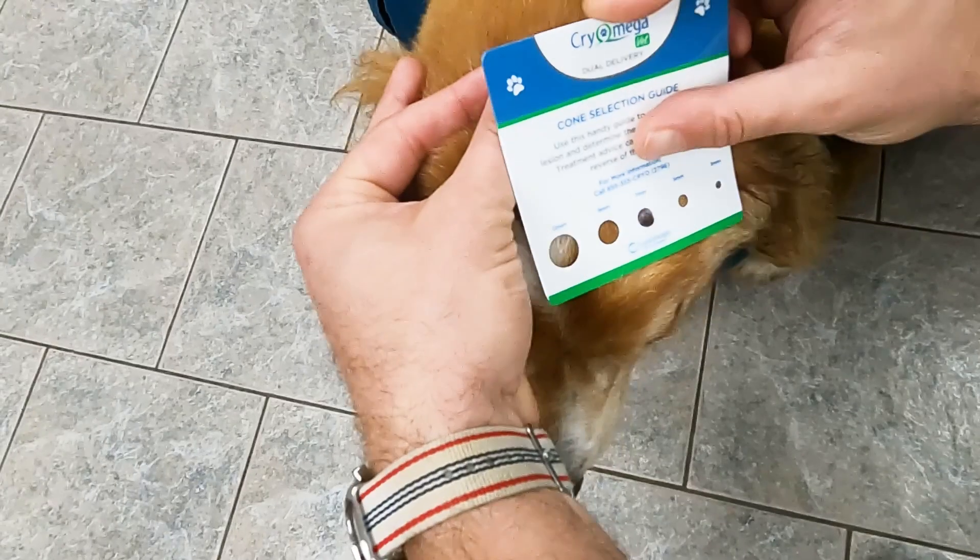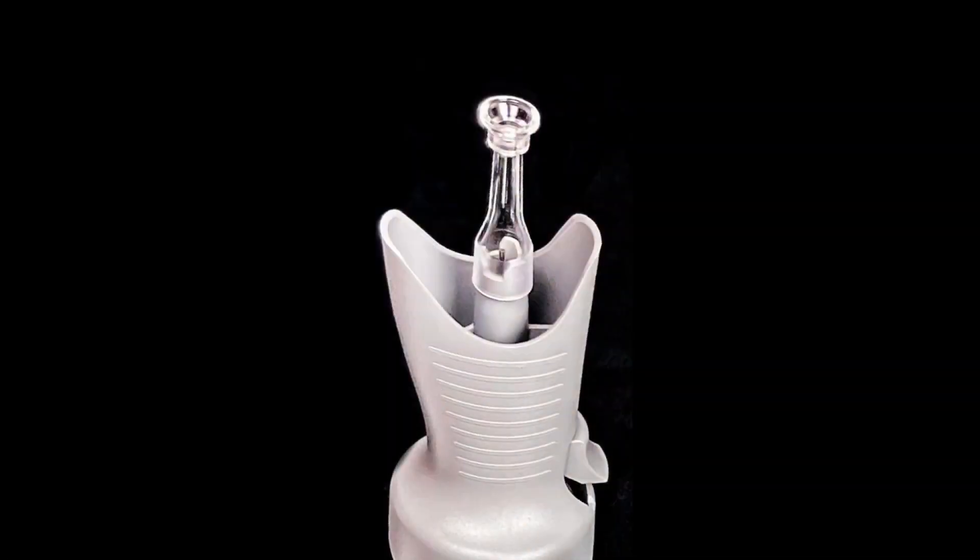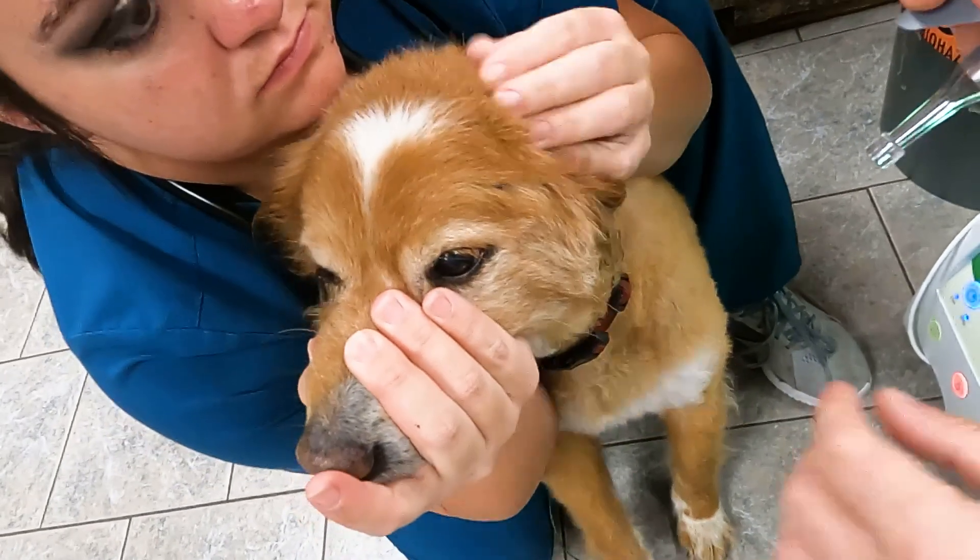Hi, Phillip Adams with Cryo Concepts. We're going to be using the Cryo Mega Dual Delivery. We are going to freeze a little benign growth, and we're going to do a cone freeze. I'm going to put it on top of the lesion.